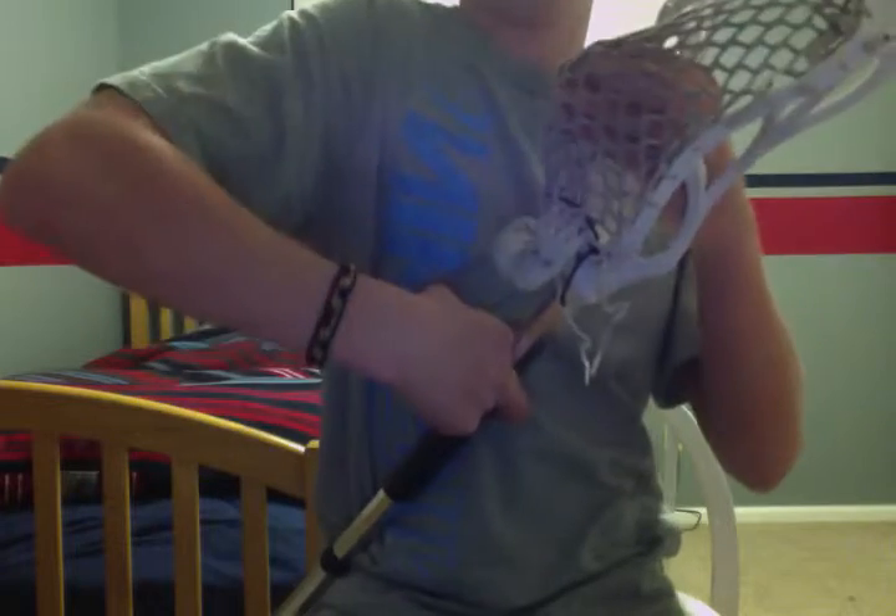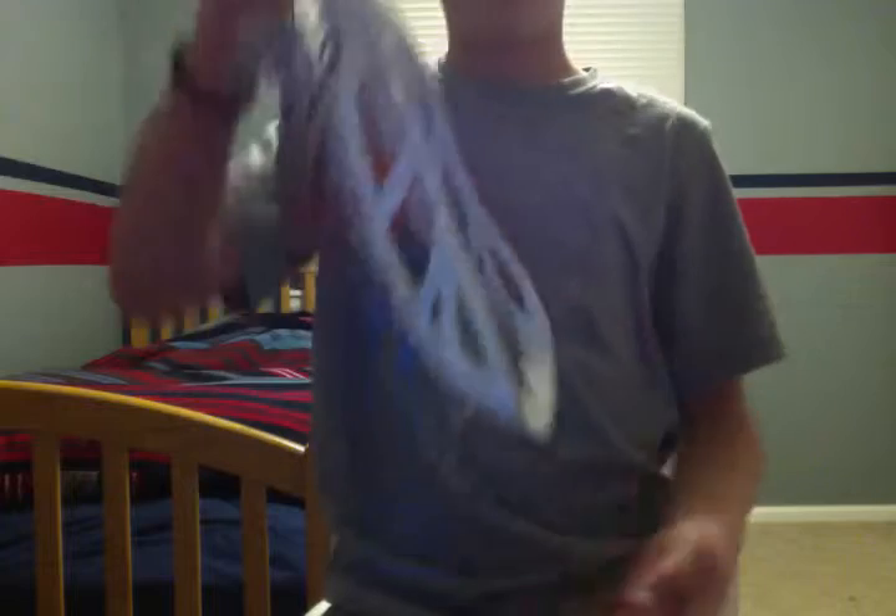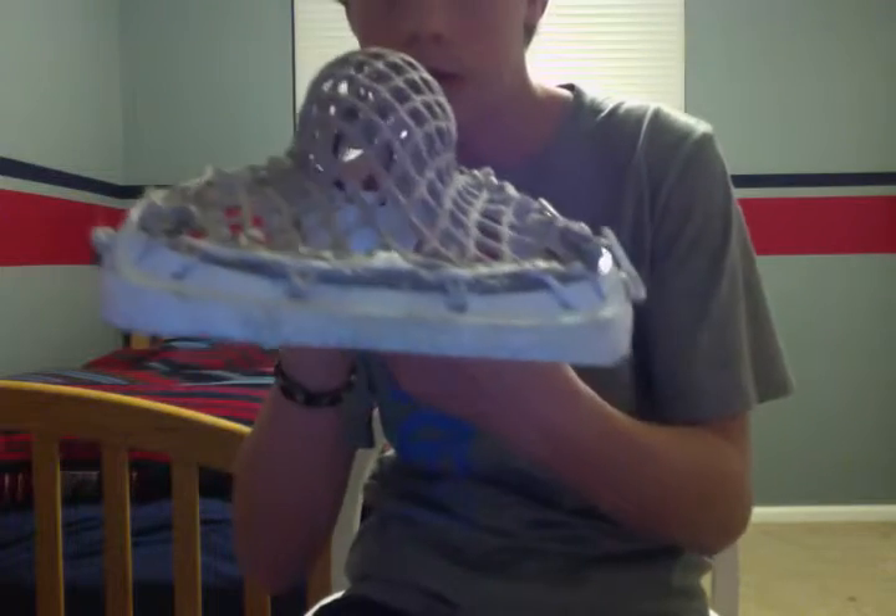Here's my mini stick, which is a Maverick mini stick. I just kind of taped a butt and stuff on it. Instead of using 8 diamond mesh, I used 10, so it's got tons of hold, but it still throws pretty good. There's a channel.